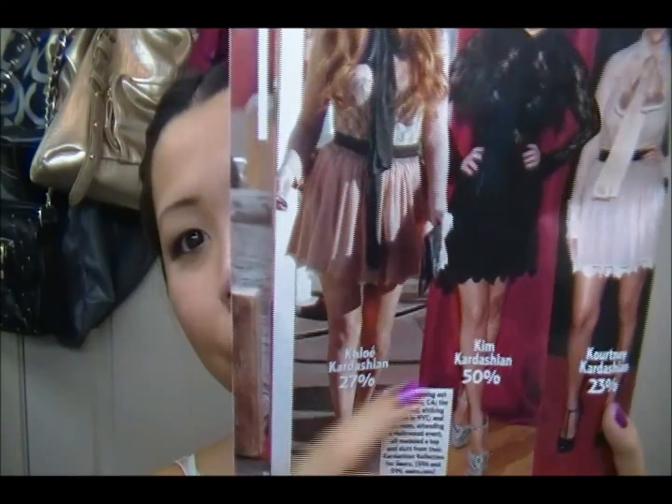I get magazines like every single week now. It's on page six and it's with Khloé, Kim, and Kourtney — this was for their Sears collection. They have like the same outfit and it says to rate them who wears it best, and of course Kim would win.